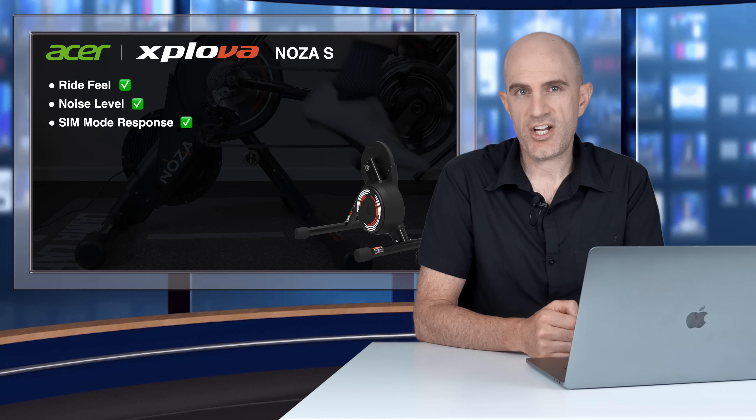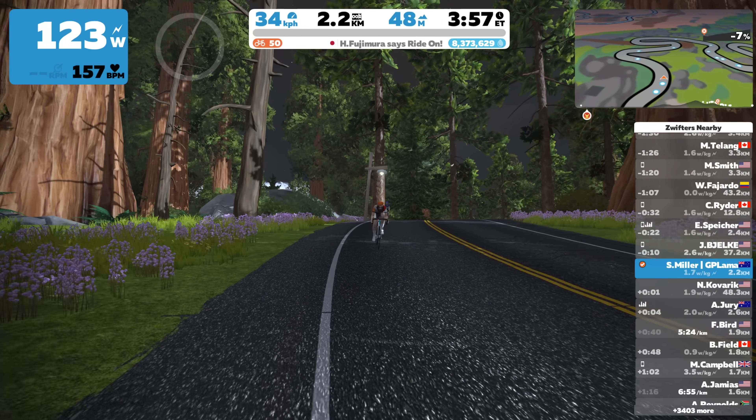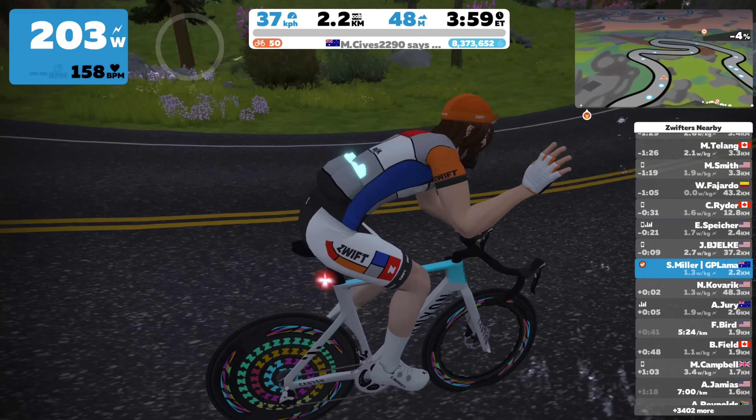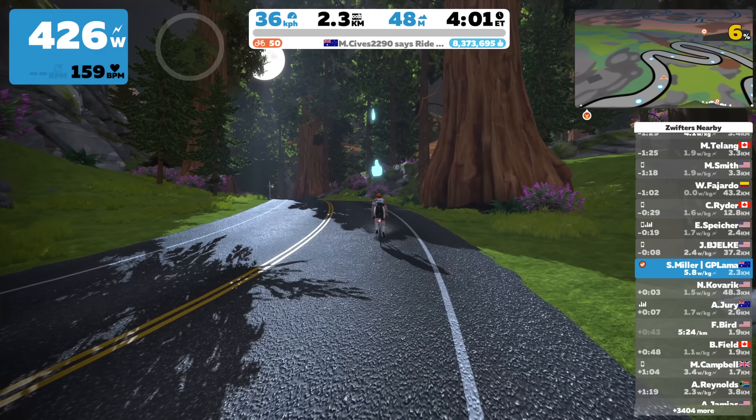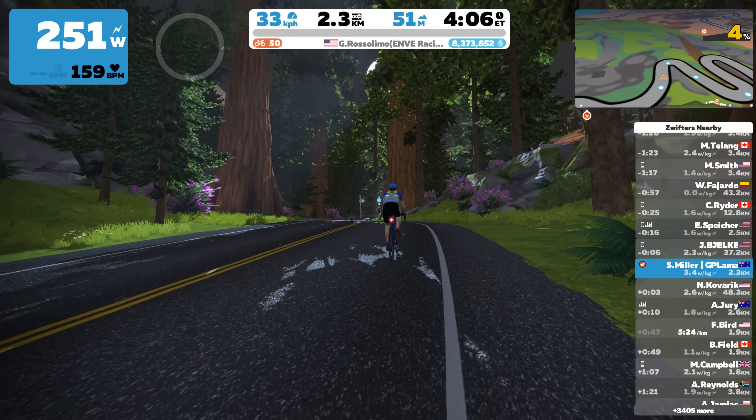The responsiveness to simulated gradient changes has been greatly improved over the last 12 months. Initially there was a two or three second lag and it really felt disconnected riding through Titan's Grove — not matching what I was feeling on the pedals. That has been resolved. It is now super fast to change, and that was tested using Bluetooth on Windows with Zwift.